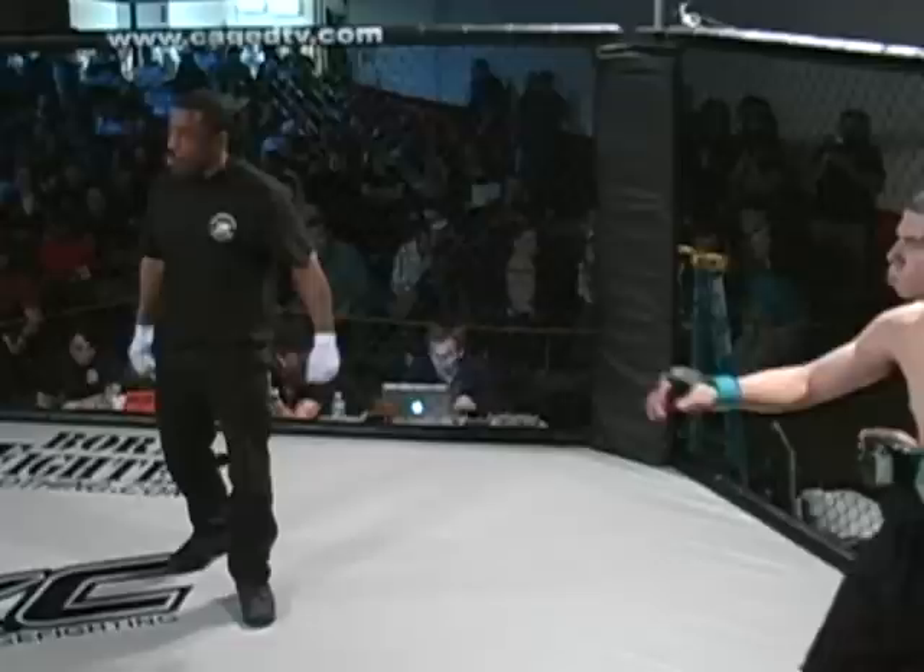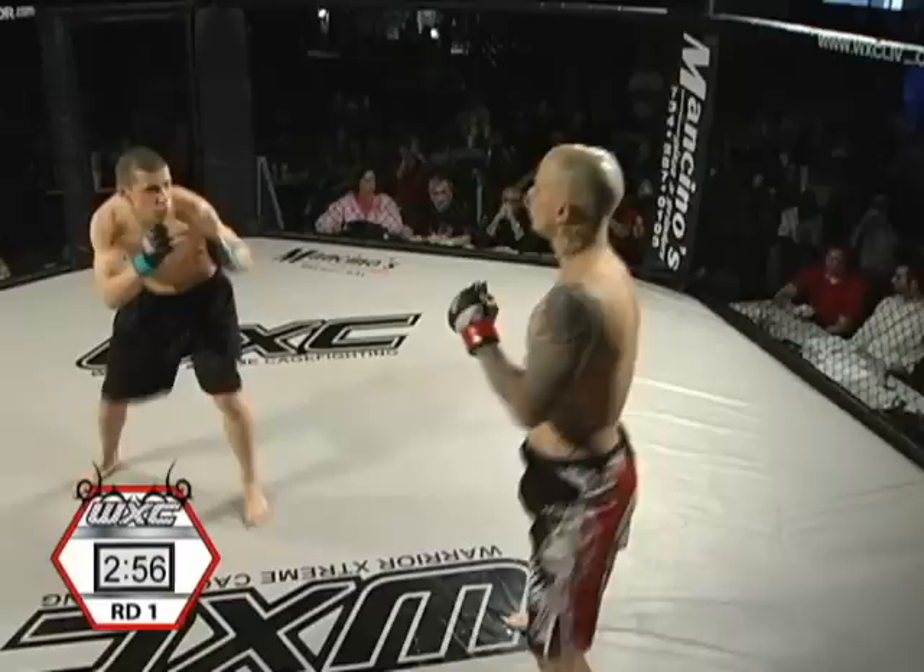Shorts make the fighter, but man, those basketball shorts — no doubt. So here we go, touch of gloves.